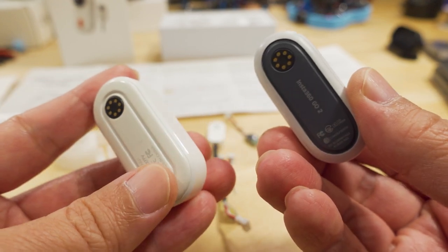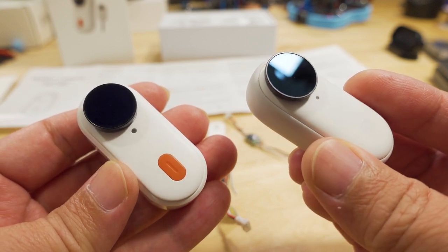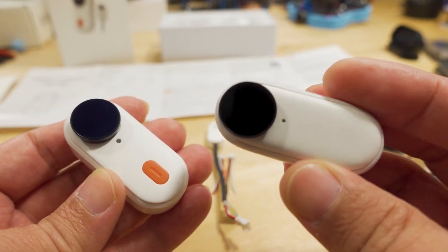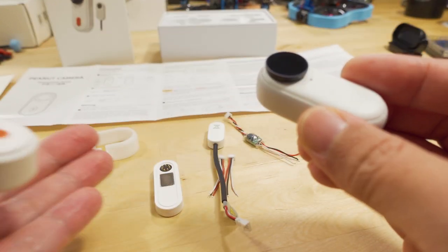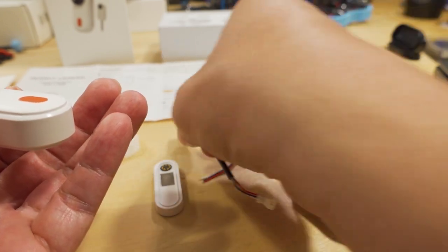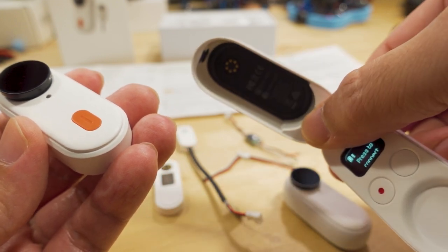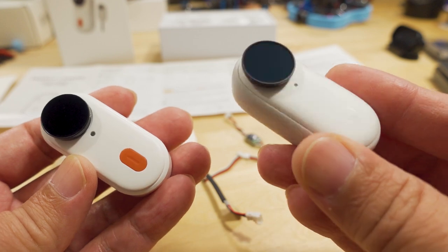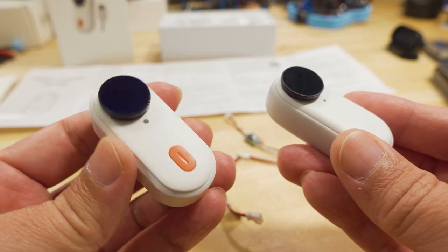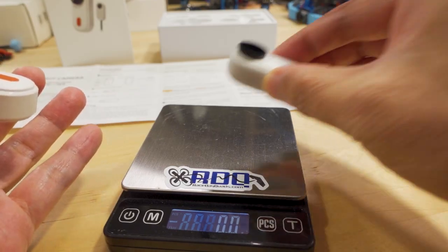They made changes to the camera specifically for the FPV community. The biggest takeaway is for those who want to fly this on a plane or a long-range craft that's going to fly for longer than about 10 minutes - which is about the battery life on the Go2. You're going to want the Peanut setup because it's set up to power the camera from your craft. You can't do that with the Go2. For longer flights you can't fly the charging case on there either - it's way too heavy. That's the main reason CaddX created the Peanut: longer flights, longer recording times.